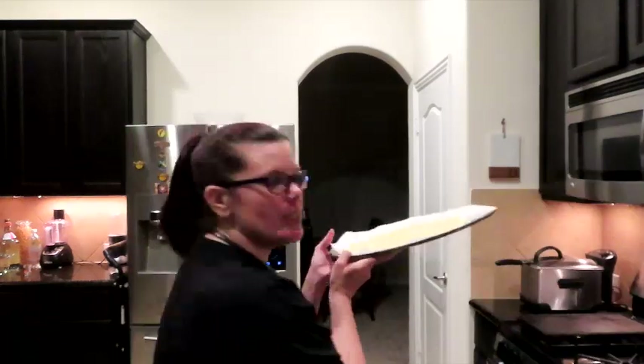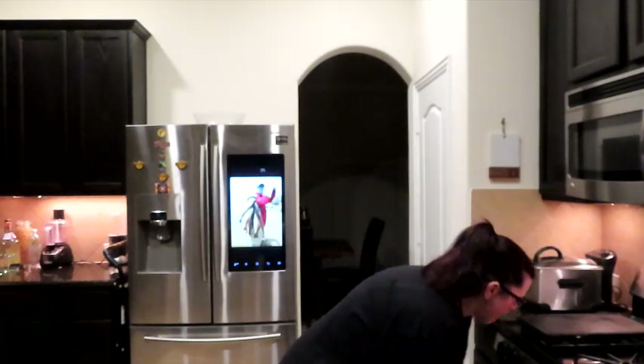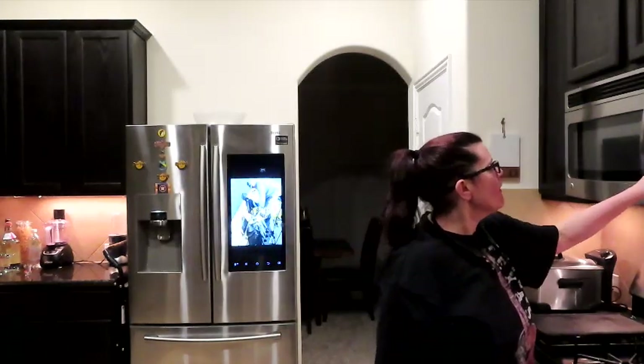Okay, the oven is preheated — the pizza crust is rolled out and ready to go. We're going to go ahead and put that in the oven and set the timer for seven minutes. I have this pizza sauce — it has 3.5 net carbs, one fiber, so 2.5 net carbs for every quarter cup. I might put a whole quarter cup on the entire pizza.